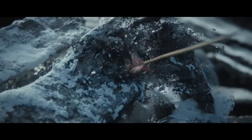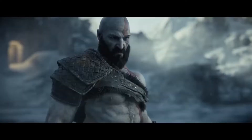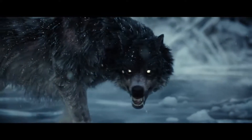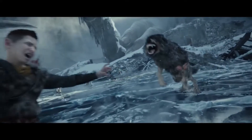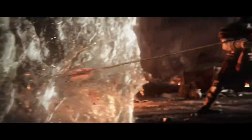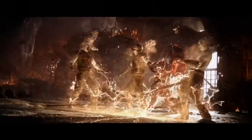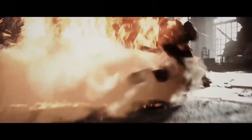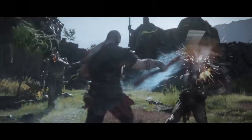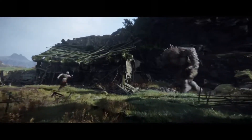My son, we do not fight because the world makes us fight. We fight for a greater purpose. We forge into the unknown to fulfill the promise we made. No matter the darkness, nothing will stand in our way.